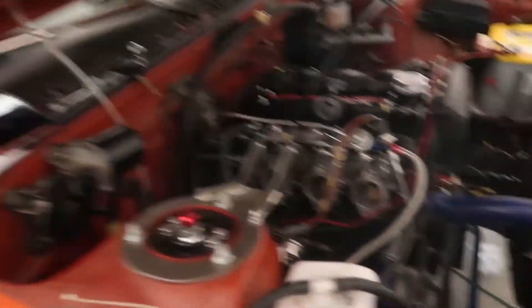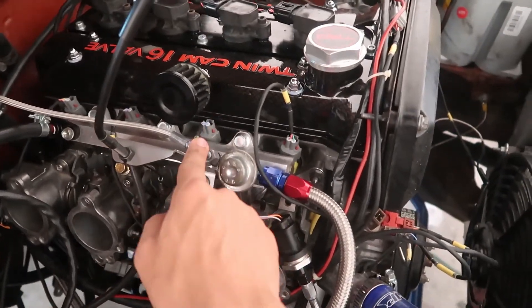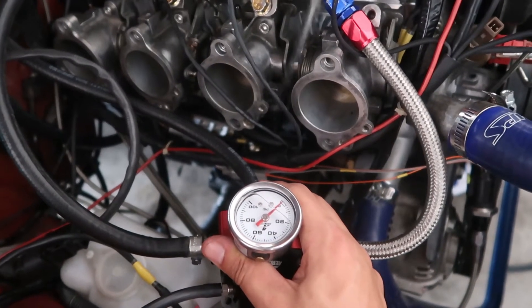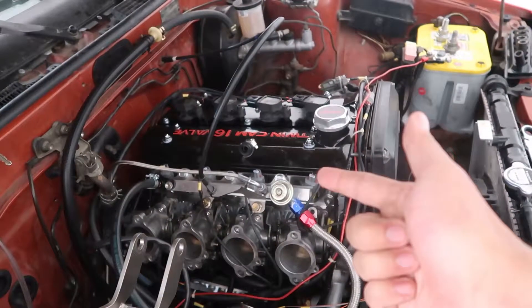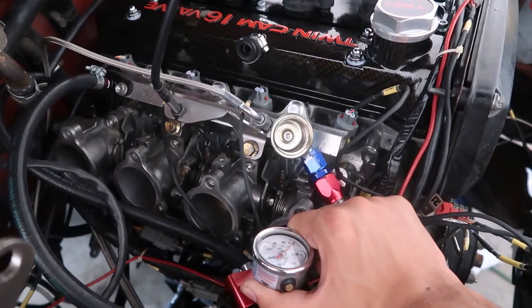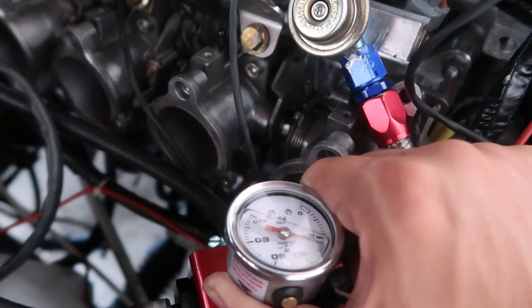Now that every fuel line is connected, we're going to turn on the fuel pump and see if there are any leaks with all of these parts. Ready — stop, stop, stop. Test three — stop. It squirted right at me. Test four — stop. Test five — okay, it's working. Fuel pressure is at 50.